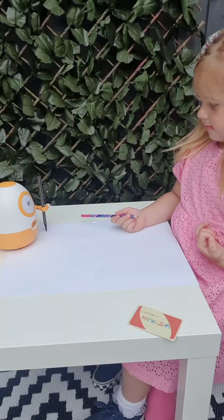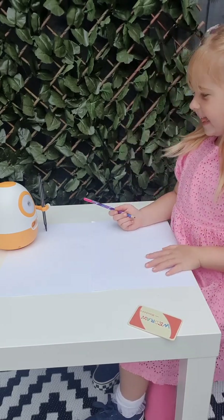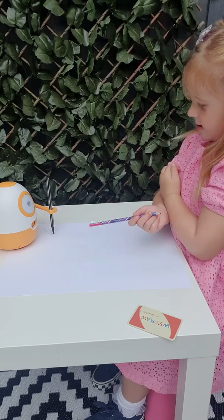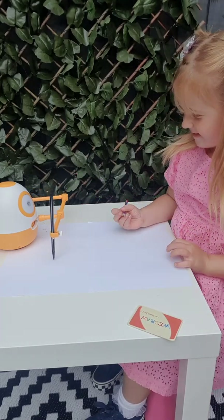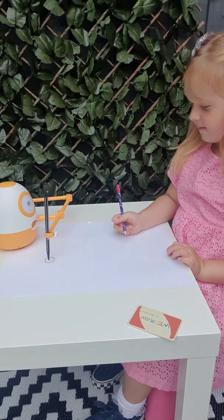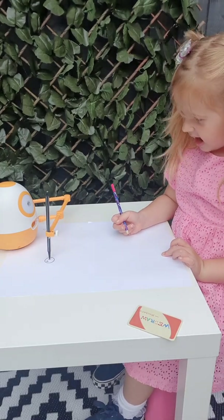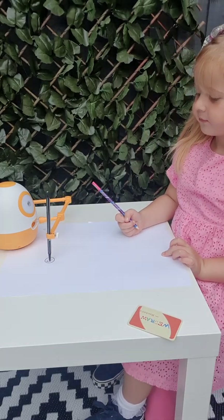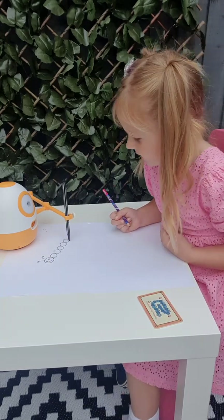Hello. Let's do some counting. Let's do some counting. I have a caterpillar. He has a round head and a smiley face. Do you know how many body segments he has? Show me the number and let's count. Six.